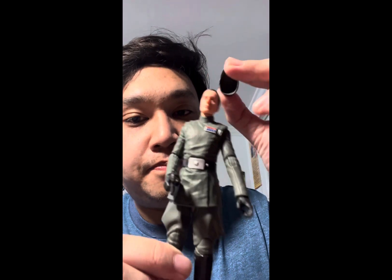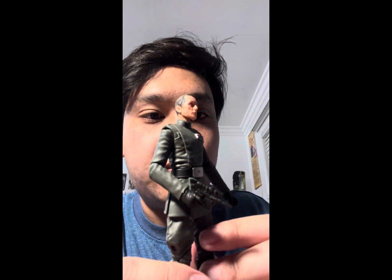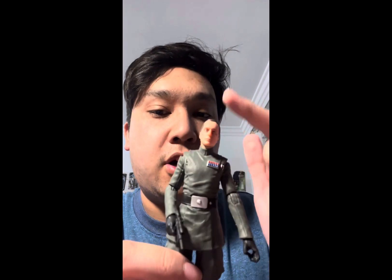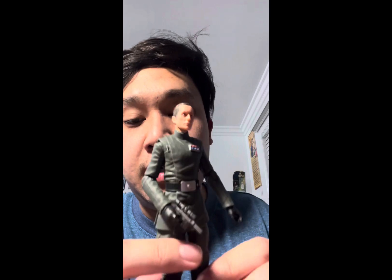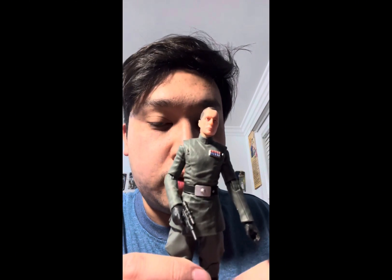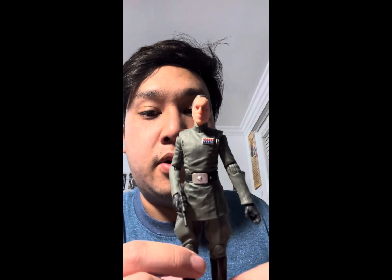The accessories he comes with are a removable hat and a blaster pistol — the same accessories that came with Veers, though Veers also included his battle armor and helmet. These shared accessories make sense because both characters wore caps. Even though we don't see Piet use a gun, it makes sense for imperial officers to have one to fight off opponents.